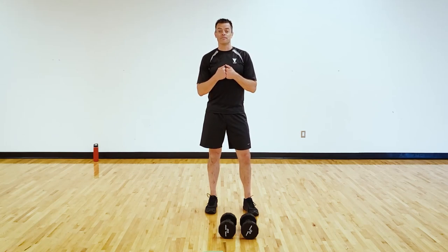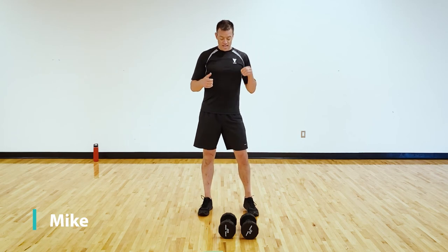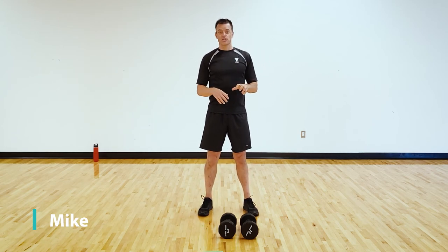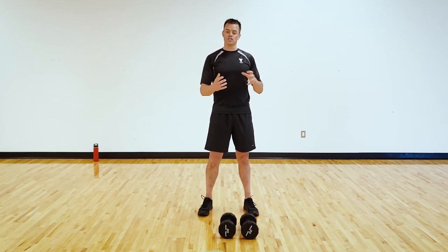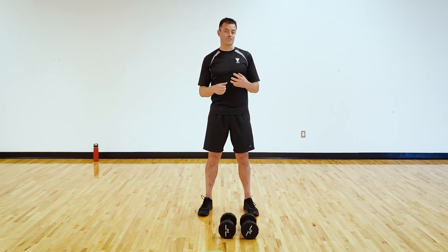Hey everyone! Thanks for joining me for today's workout. My name is Mike and I'm going to be your instructor today. We're doing three three-exercise circuits. Each exercise we'll do for 40 seconds, then a five-second transition. After performing those three exercises, you get 50 seconds rest, and we'll repeat each circuit three times.